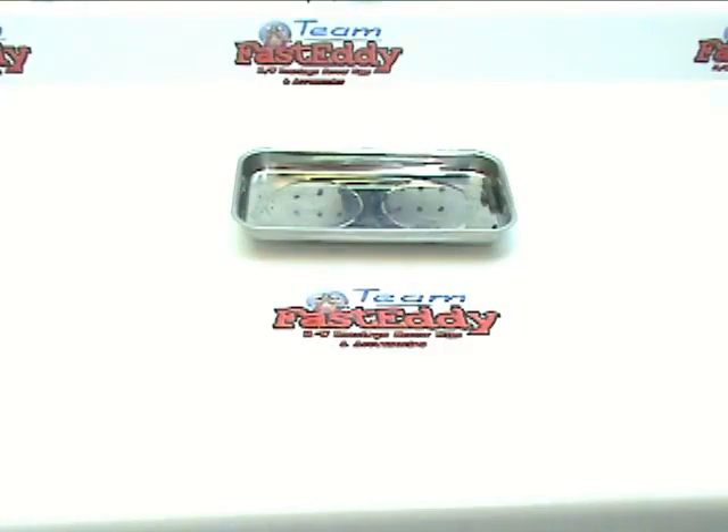Welcome back to Team Fast Eddie and HPI Baja Tutorials.com. Today we're going to be covering page 48 of your HPI Baja SS manual, which is going to cover the building of the linkage.